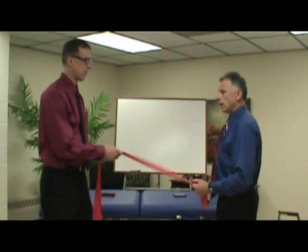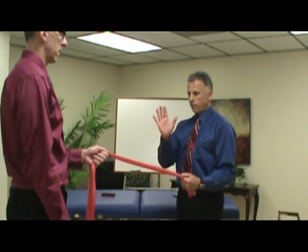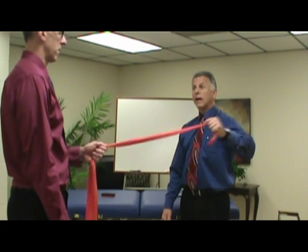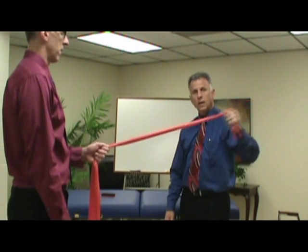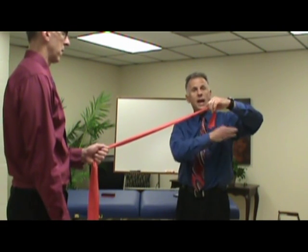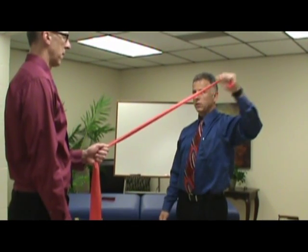The next step: instead of this position, you face the door and bring your elbow up to 45 degrees and repeat the same movement. Three sets of 15 is the goal — you may start at two sets of 10, work up to three sets of 10, then three sets of 15. When you can do that, the next step is a 90-degree angle — right here. Then you start going up from there. It gets a little more aggressive each time.